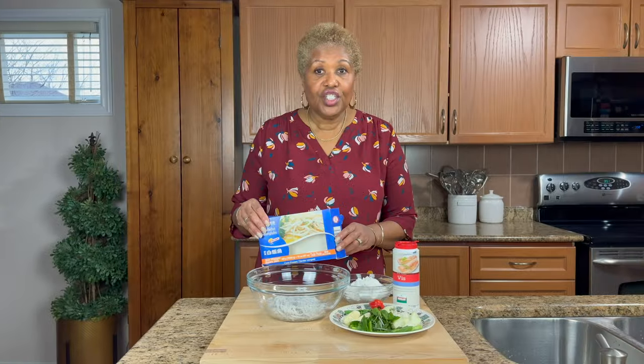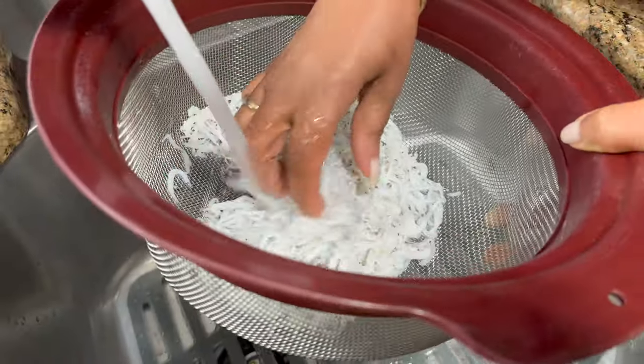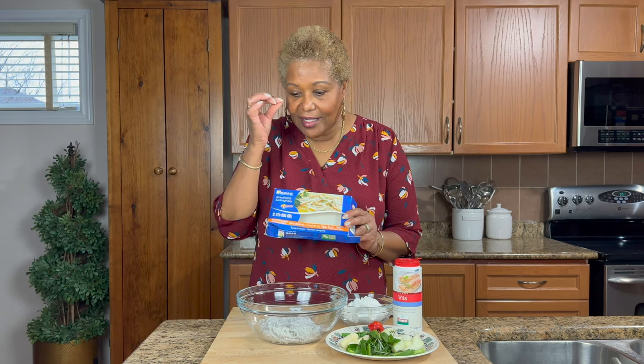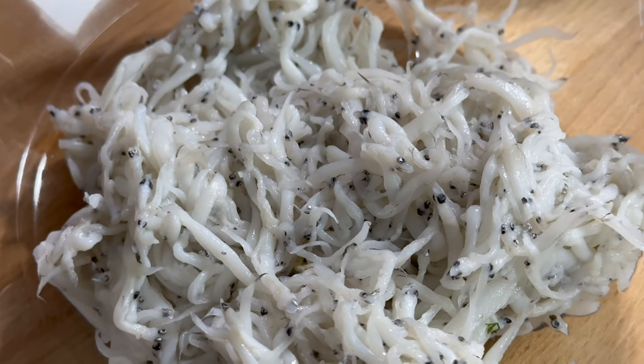For the noodle fish, they look like little white noodles — that's exactly what they look like — and you can see a little eye, like a little dot in there. They're really, really tiny.